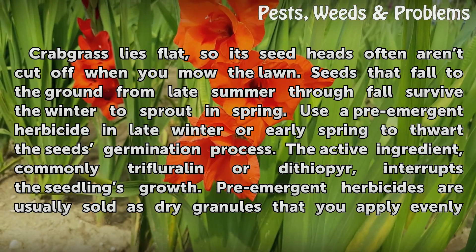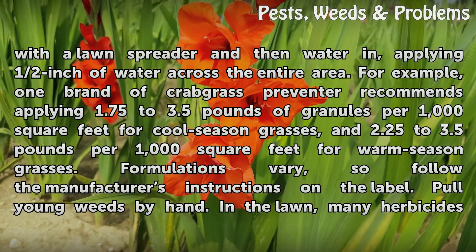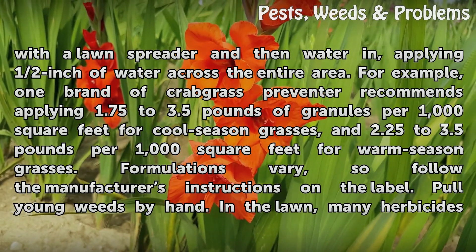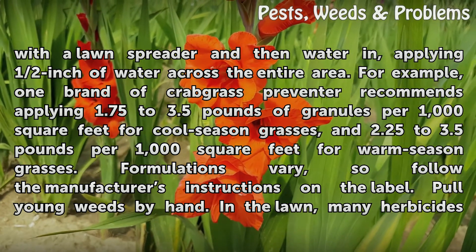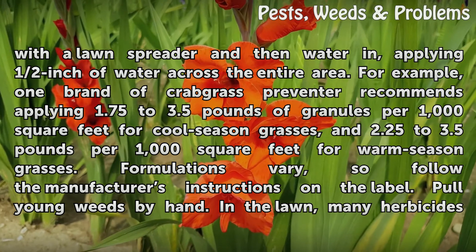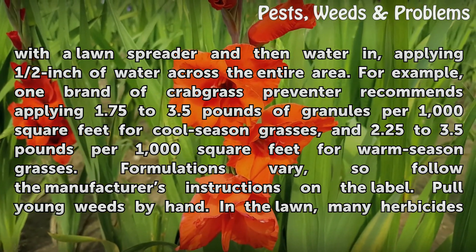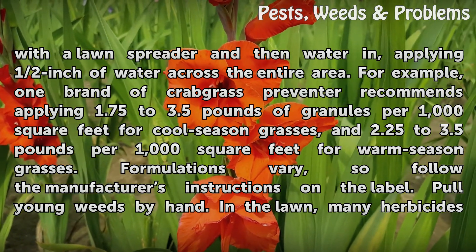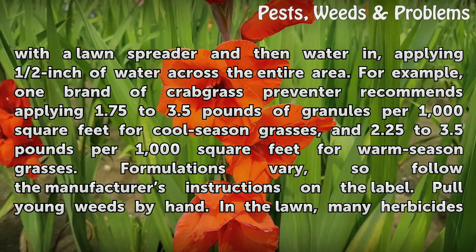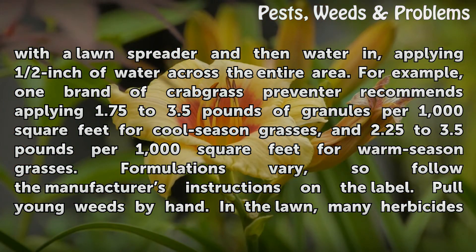Pre-emergent herbicides are usually sold as dry granules that you apply evenly with a lawn spreader and then water in, applying half an inch of water across the entire area. For example, one brand of crabgrass preventer recommends applying 1.75 to 3.5 pounds of granules per 1,000 square feet for cool season grasses, and 2.25 to 3.5 pounds per 1,000 square feet for warm season grasses. Formulations vary, so follow the manufacturer's instructions on the label.